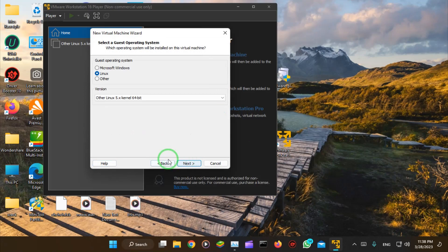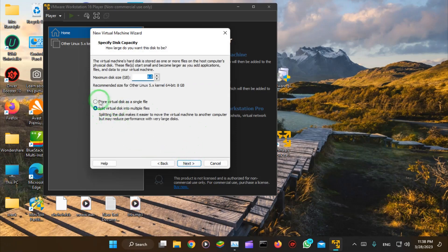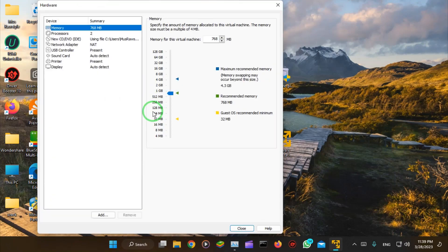Keep these settings as you find them — don't change anything. Hit Next and give it any name. Then install the virtual disk as a single file and give it some space — I'll give it 20 GB, that's enough. Hit Next, customize hardware, and give it some RAM. I'll only give it 2 GB of RAM because I only have 6.